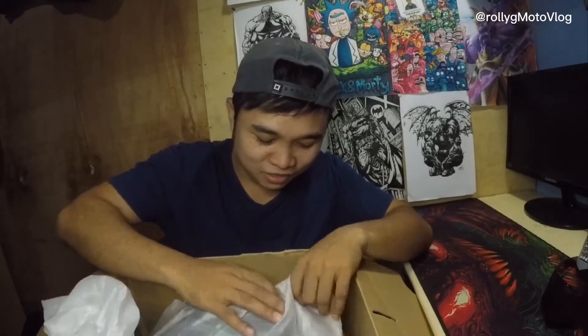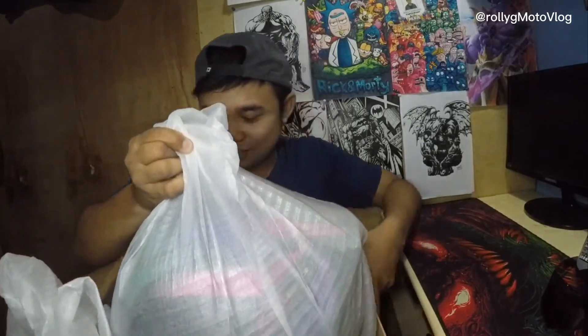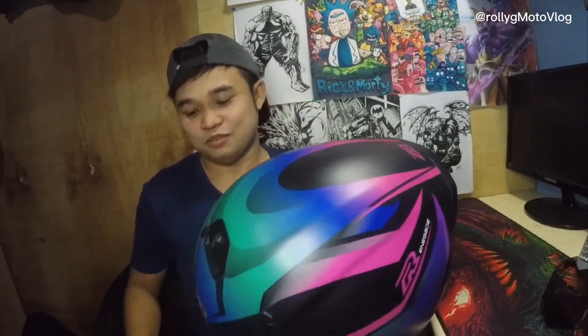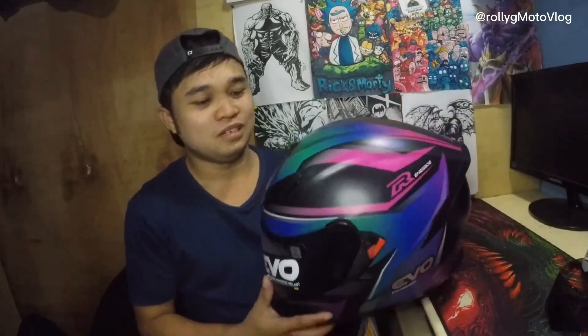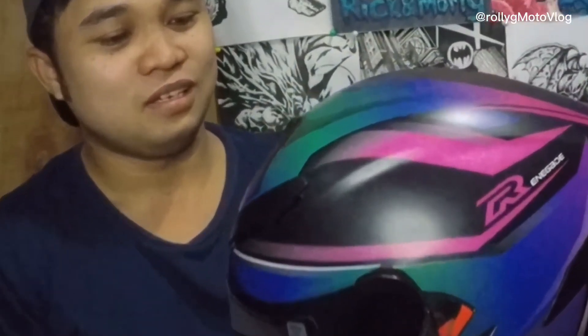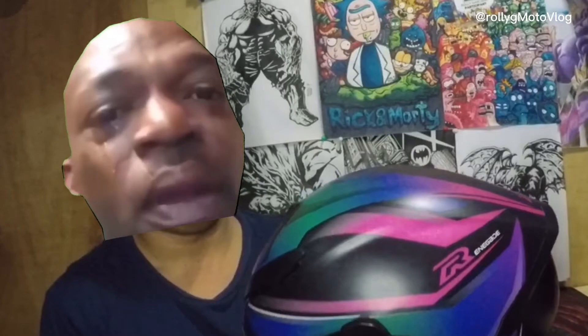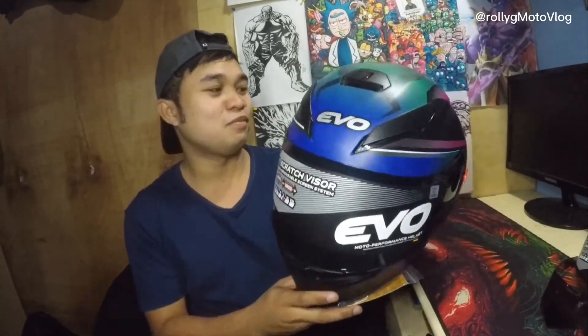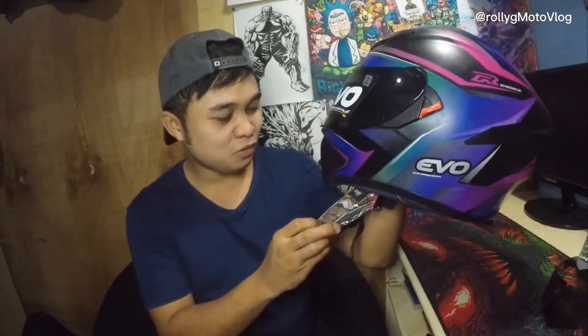Pakita na natin yung helmet guys — ito siya. Oh my god, wow! So eto siya guys, ang ating bagong helmet.